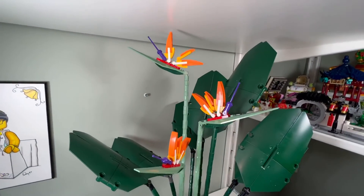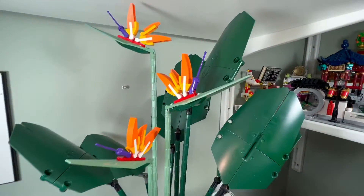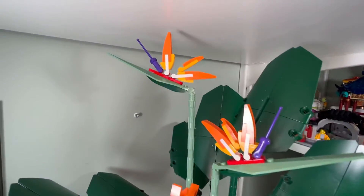I like the colors they used — the purple, orange, and bright yellow with the red. It looks pretty cool. I also like how they used the purple sword pieces there.